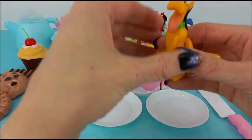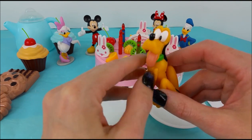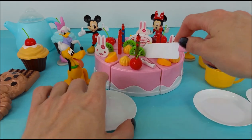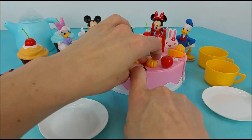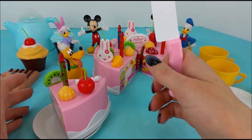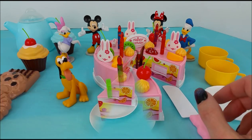Great job, everyone. Before we go, should Pluto have a slice of cake? He thinks that's a great idea. Let's cut him up a slice. Here we go, Pluto. Oh, look at that yummy slice. Mmm. He thinks it's delicious.